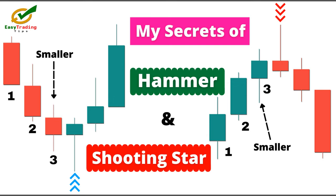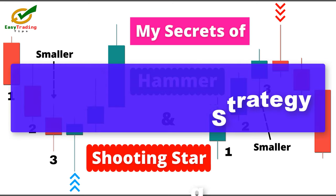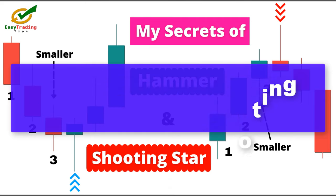Hey traders, welcome back to Easy Trading Tips. In this video we will learn a very effective pin bar trading strategy, and I will also tell you my secrets of hammer and shooting star trading.